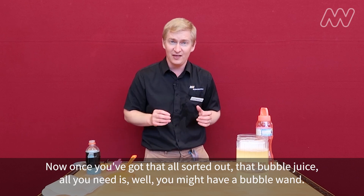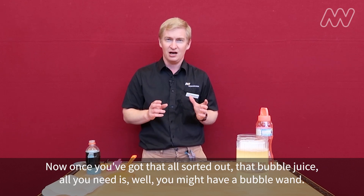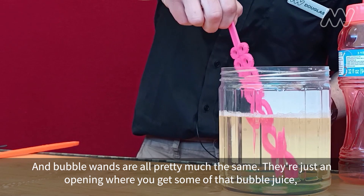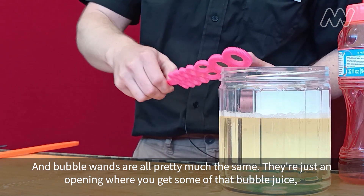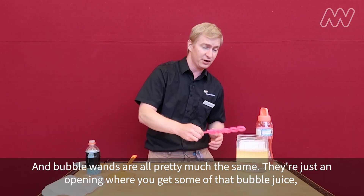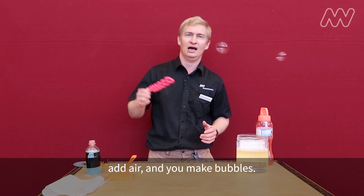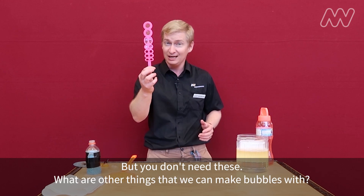Once you've got that bubble juice sorted out, all you need is a bubble wand. Bubble wands are all pretty much the same — they're just an opening where you get some of that bubble juice, add air, and you make bubbles. But you don't need these.